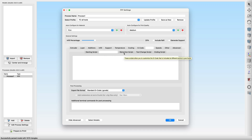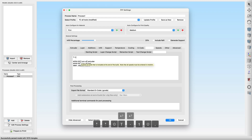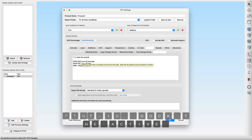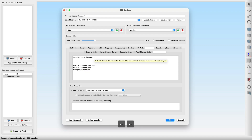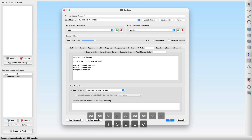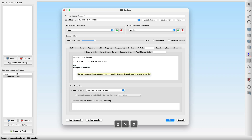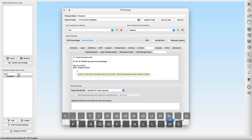With RepRapFirmware, there is no need for workarounds with the layer change, retraction or toolchain script — just leave them empty. Last but not least, we have to adjust the ending script. Other than on a regular machine, we need to dock the tool before shutting down the printer. A T command with a negative number will deselect all active tools, which results in docking the active tool when the print is done. Then let's send the toolhead to a safe parking position. Due to the multiple heaters, it's not recommended to use the M104 command to disable them. Instead, we should use the M0 command, which will turn off all heaters at once.